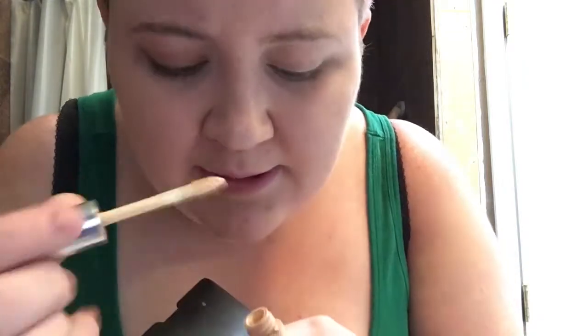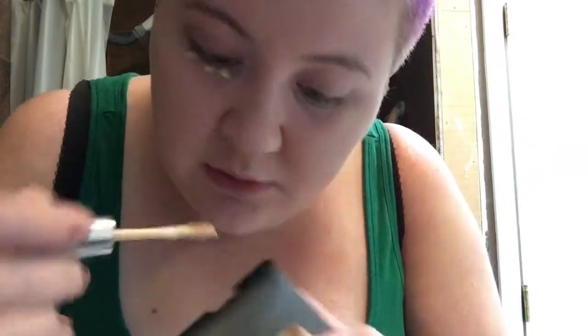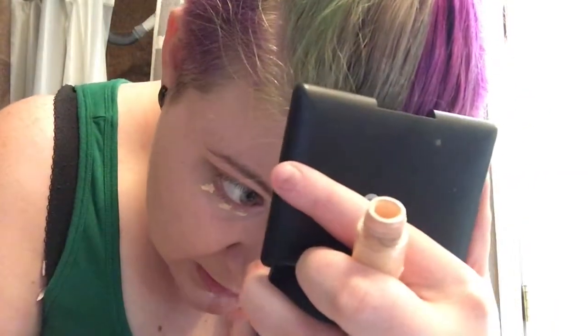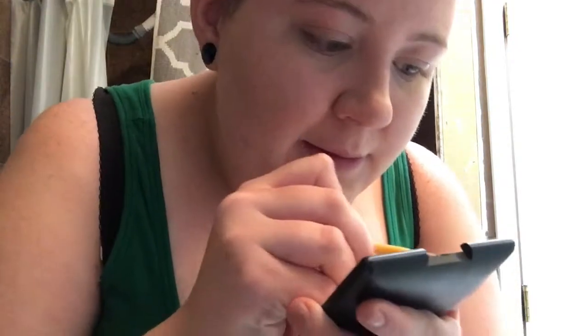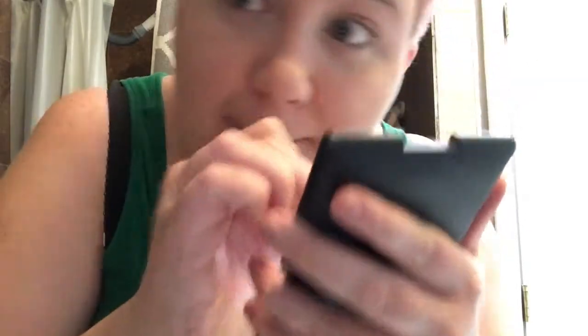I'm going to take this concealer. This is the Maybelline Master Concealer, just the normal light shade. I'm just going to do a little area like that underneath my eyes, and then go back in with the tip of this and smush and press. Then I'm going to go back in with the color corrector concealer and the pink there, just to more set it — kind of lightly like that.